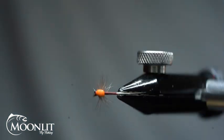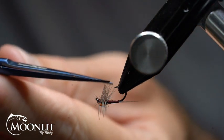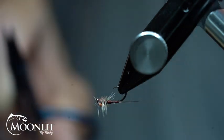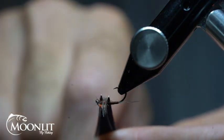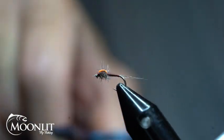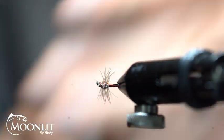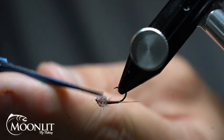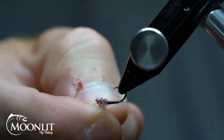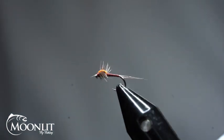Now I'll just pop that hackle off. To create that nice spinner look, I'm going to come in and trim out the underbelly of this so that those hackle fibers create my spinner wings. I like the hackle fibers because they're stiff, so they're going to help my fly float and stay on the surface of the water a little better than, say, a poly yarn would.